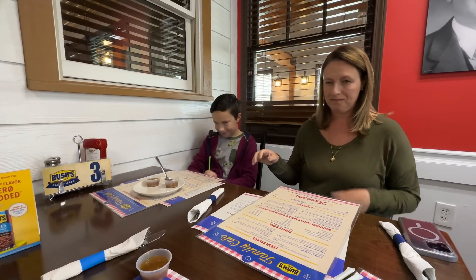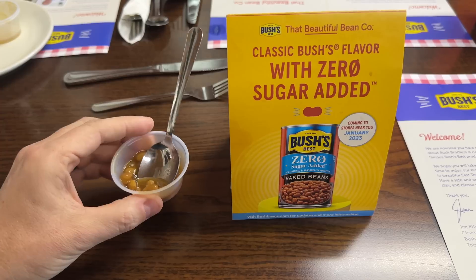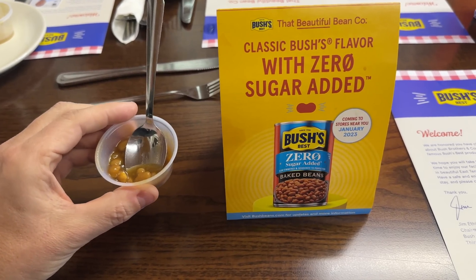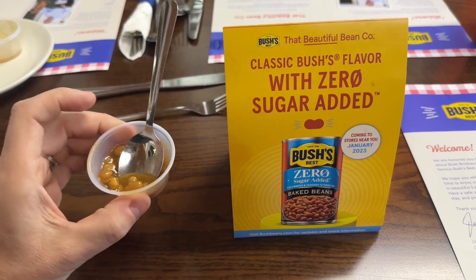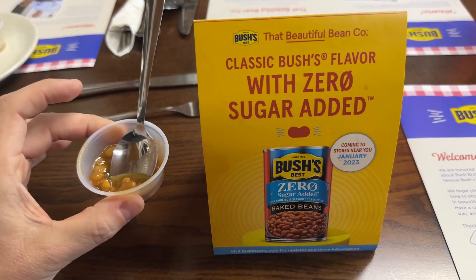Before we eat, let's thank God for our food. In Jesus' name we pray, amen. Today's sample was the zero sugar added baked beans. I like it — I don't think it's bad — but I do like the classic original better. This is a great option for someone with a dietary restriction. We always enjoy this cafe. The chicken tenders are really good, so we ordered some of those, and I got some catfish — some nice warm lunch before some really cold weather heads in.